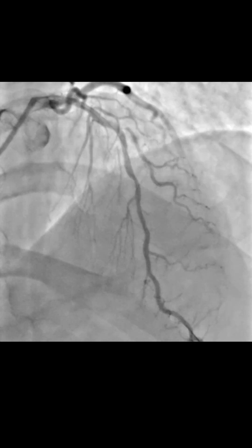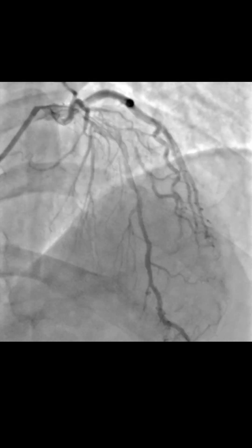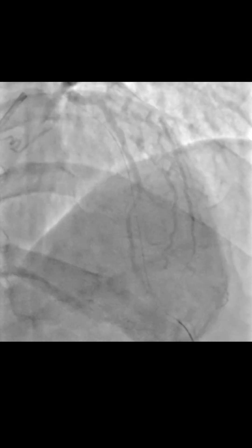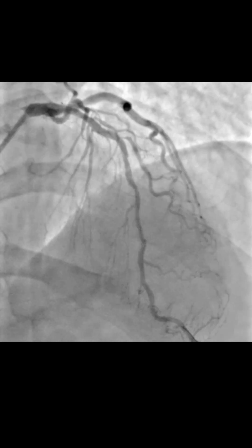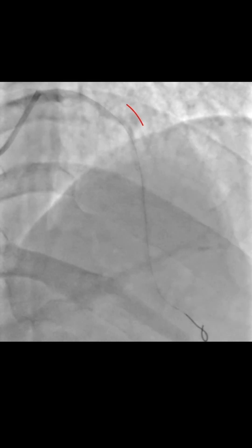And this is exactly what happened here. After we used our scoring balloon, we had a significant gain in the lumen and the dissection was turned from a vessel-threatening dissection into a much more friendly dissection. We then waited several minutes to make sure there was no significant recoil.